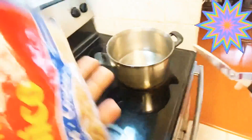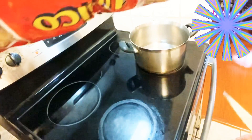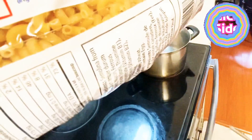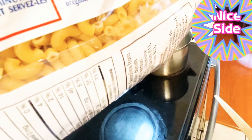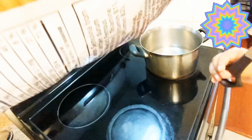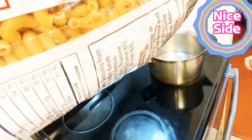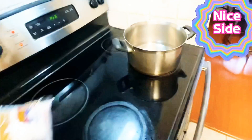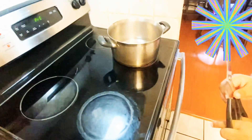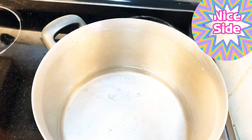Try to check how many minutes we have to cook. Okay, let's read it here. How many minutes? We have to cook it. So, 4 liters of water and then 8 minutes. We have to put it in the hot water, okay? So, let's boil the water and we put it, okay?